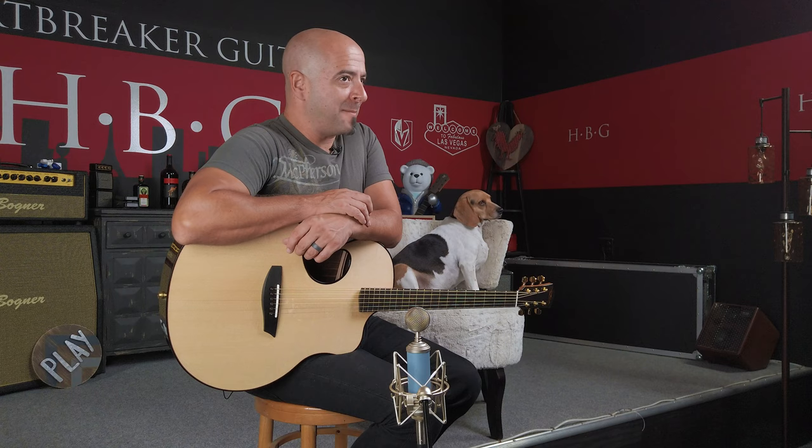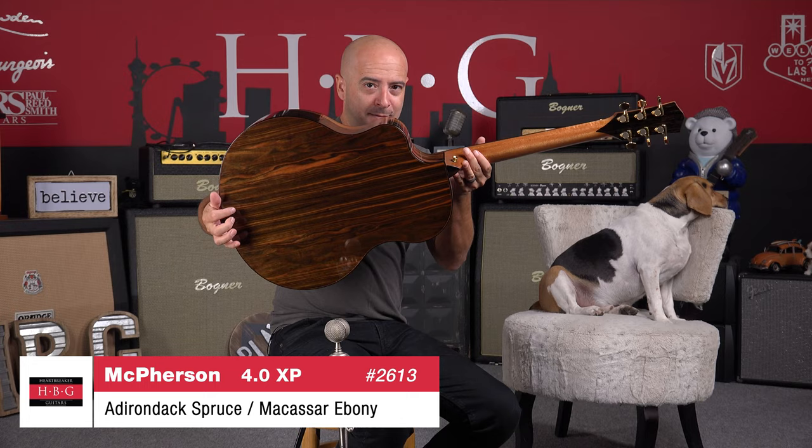Ladies and gentlemen, Juan John here with Toby in the Heartbreaker Lounge. We have got a wonderful guitar for you guys today — that is the McPherson MG. This has got an Adirondack spruce top and Macassar ebony back and sides. You guys, this is why McPherson is McPherson.